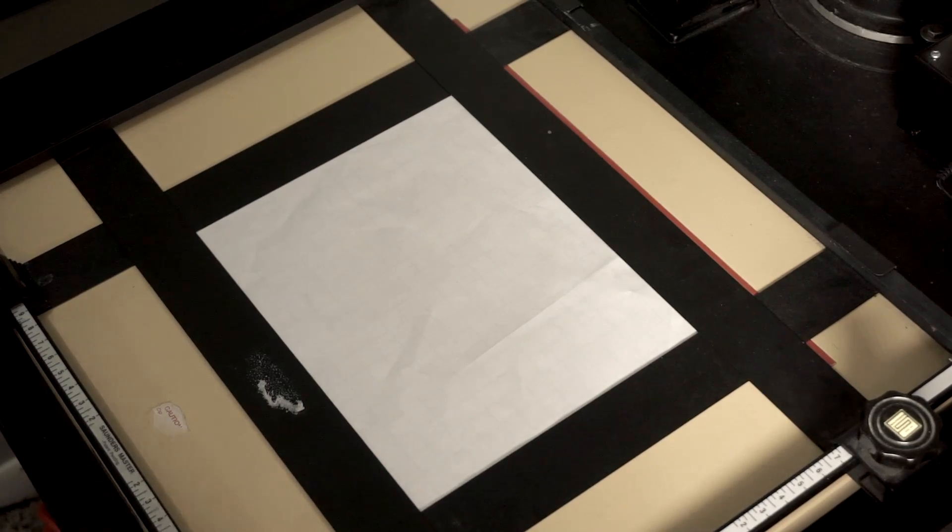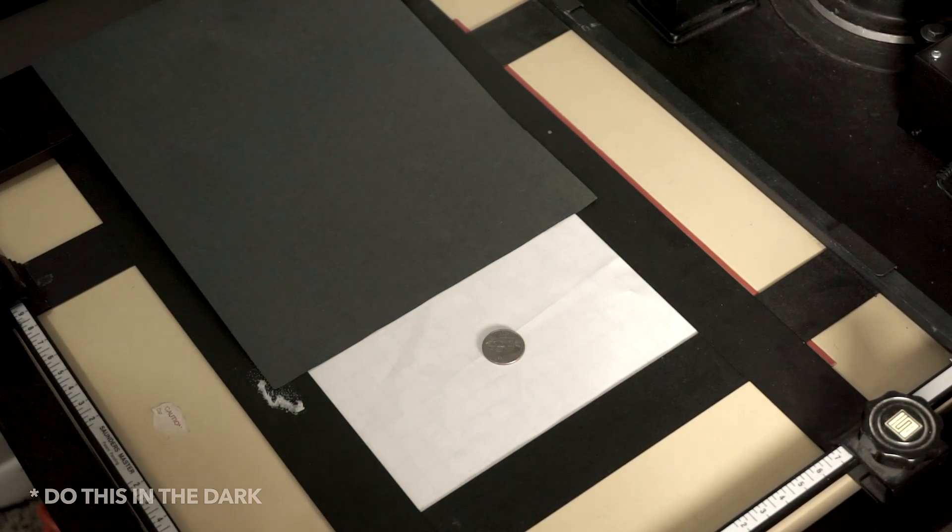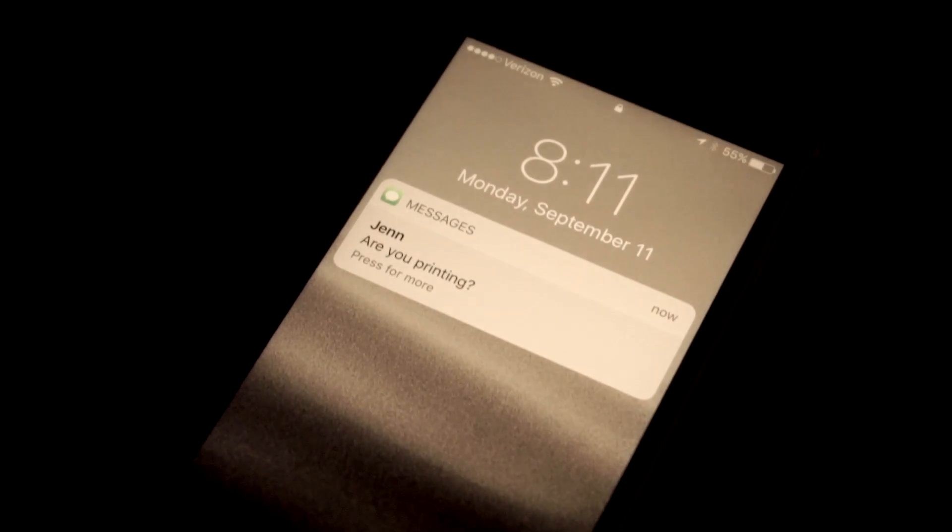To do a safe light test, I put a piece of paper in the easel, placed a quarter on the paper, and covered half of it with a piece of cardboard. I let it sit there for about three minutes, then put it in the developer. A nice gray block emerged with a white circle in the middle - your safe lights are too bright. So I killed all but one in the room and put it furthest away from the enlarger. It's harder to see now, but I have zero issues with paper fogging - unless I leave my cell phone face-up and somebody texts me. So check your safe lights.